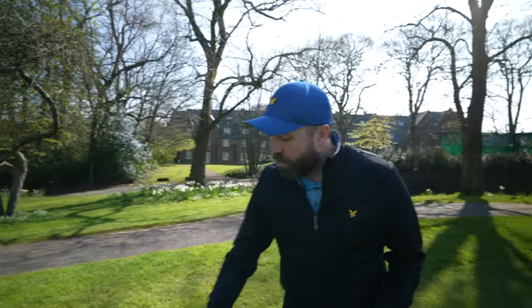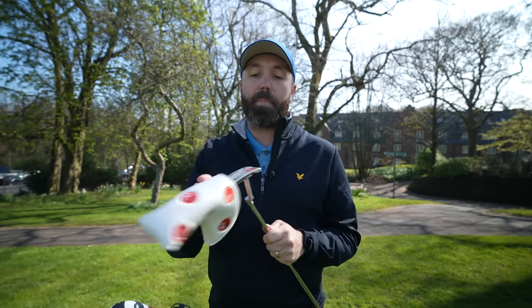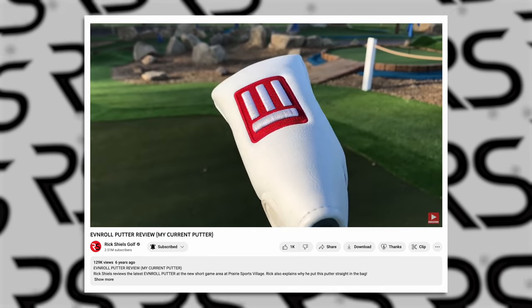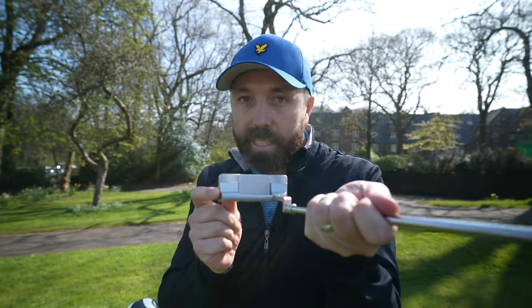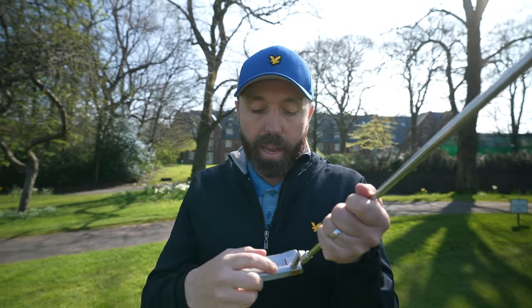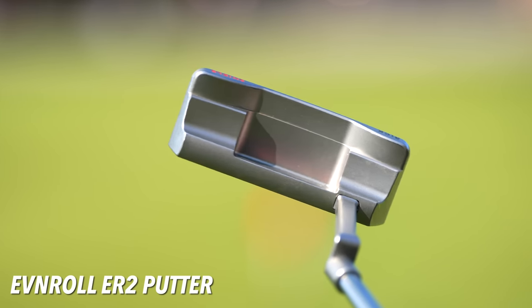Let's kick things off with the putter — the flat stick, the club you use the most in the bag. I've been a big fan of this brand for a number of years — Even Roll. I really like the feel of the putter and I've used this particular style for a number of years. This particular version has no alignment on it at all. I had a putting lesson with Phil Kenyon and we identified that no alignment might best suit my eye. However, I feel like I need some level of a dot, even just on the top, so I know where the center of the putter is.